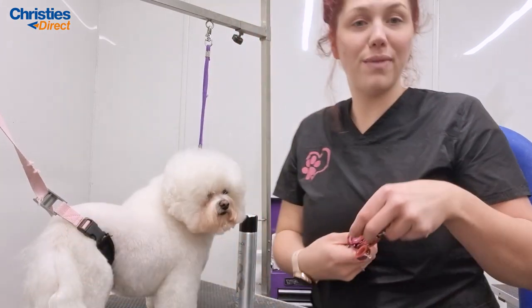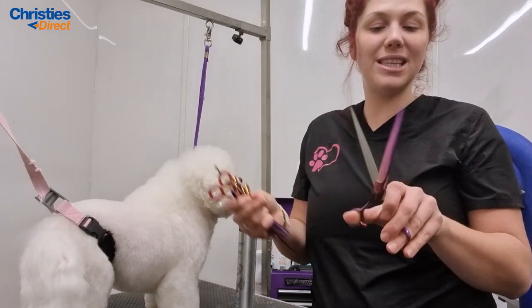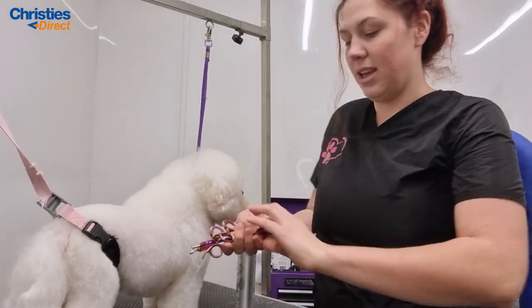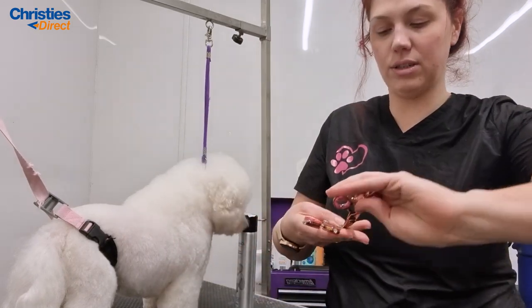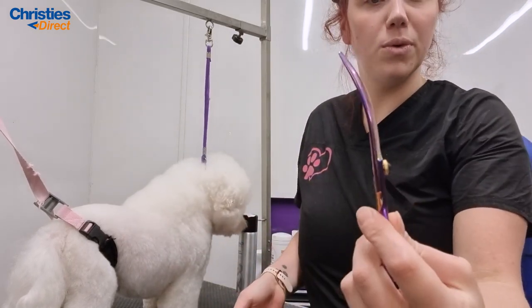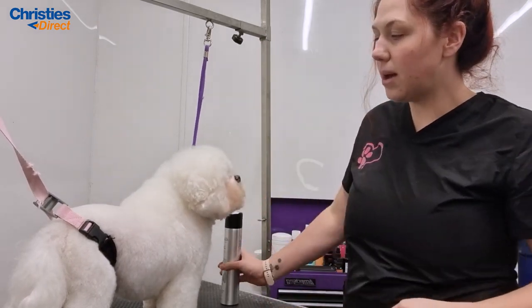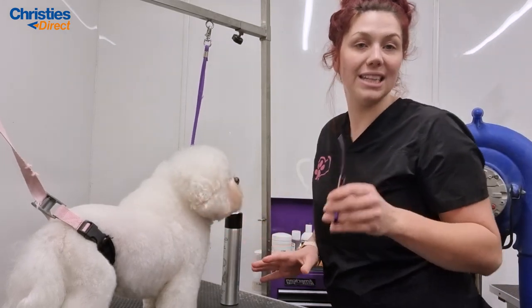The scissors I'm going to show you today are the Luminosa range — these are my favorites, I use them every day in the salon. I've got the big straights, the 8-inch curves, the Luminosa small curved scissors, and a pair of thinners as well. I'm going to show you some scissoring techniques.